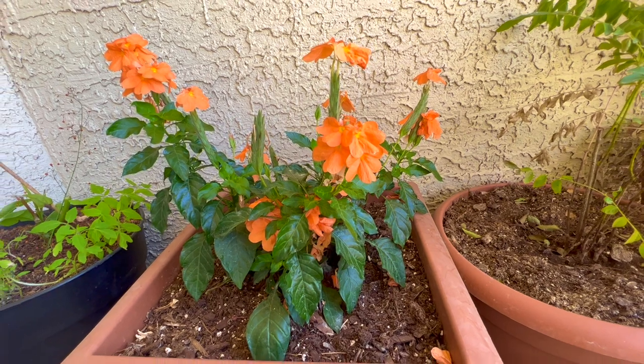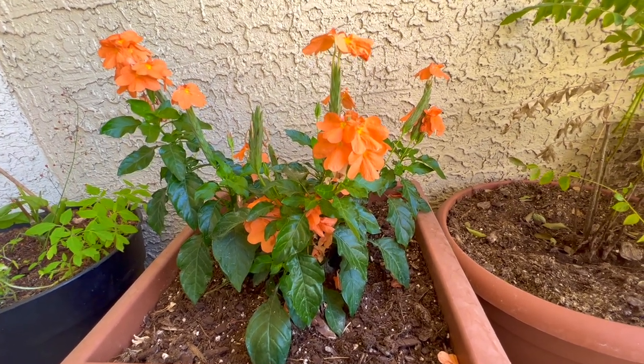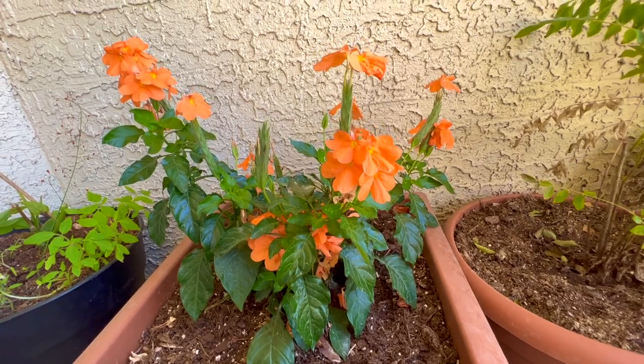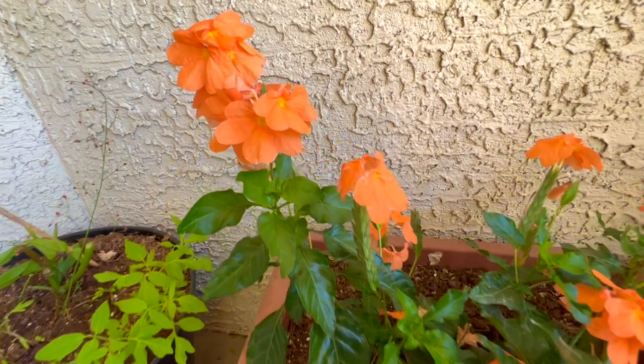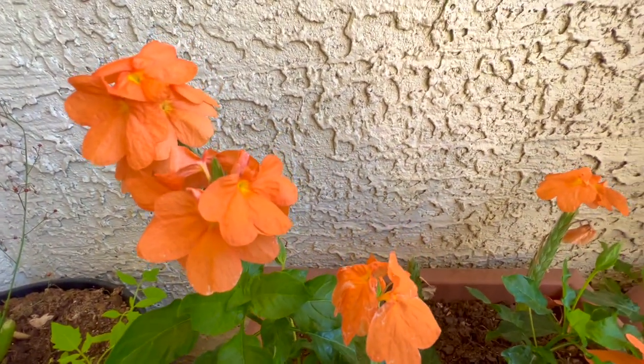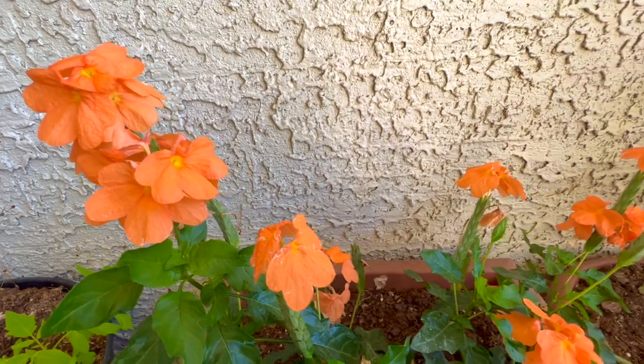It's a beautiful plant with nice beautiful orange color flowers. I can't believe I missed this plant all these years. From the day I bought it, it kept blooming non-stop — it's an all-seasons flowering plant.